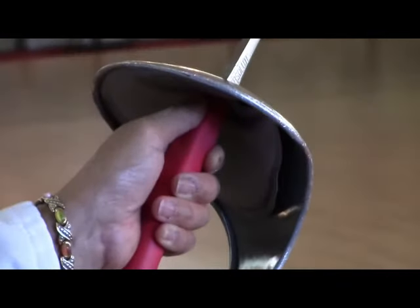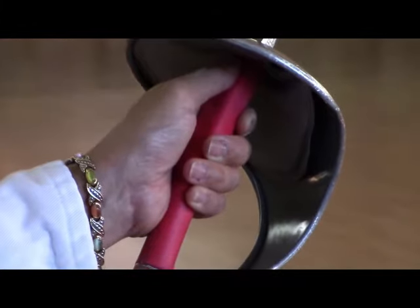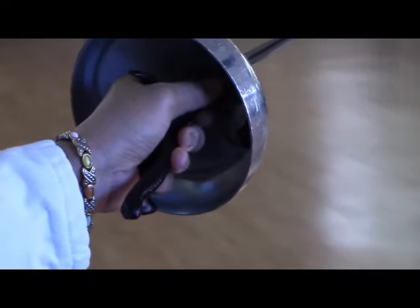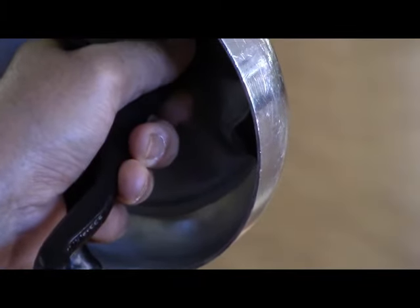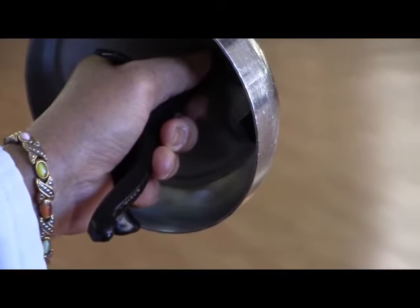To hold the saber blade, the thumb goes on top. You'll use your thumb and pointer as your main hinging points to guide the blade. The other three fingers act as manipulators. To hold a pistol grip, the thumb goes on top with the pointer on the bottom. Again, the other three fingers are manipulators, holding the blade in place and giving you support, but the main action comes from the pointer and thumb.